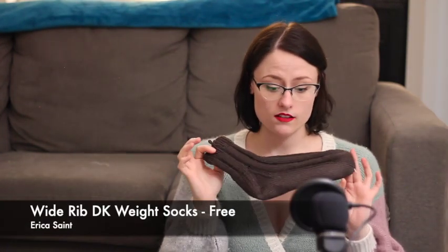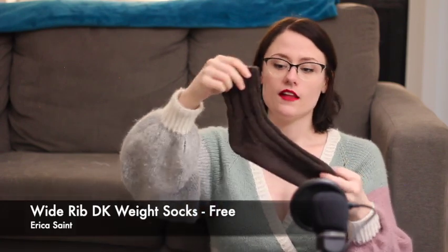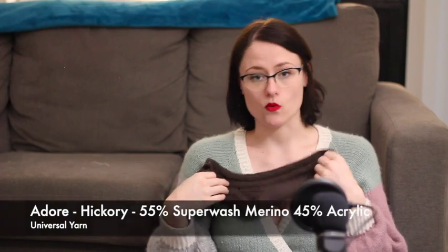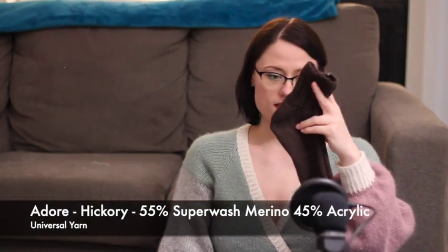These are the DK Weight Socks by Erica Saint — wide rib socks with one-by-one ribbing on the cuff, three-by-two ribbing for the leg and top of the foot, and then just straight stockinette on the bottom so you're not stepping on ribs. The yarn is Universal Yarn Adore in the colorway Hickory, with a heel flap and gusset — pretty basic.